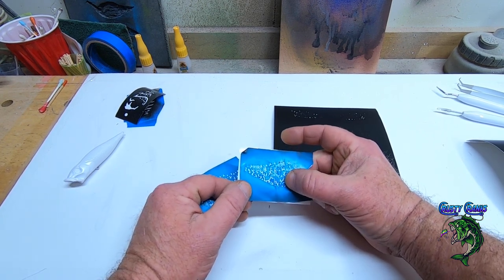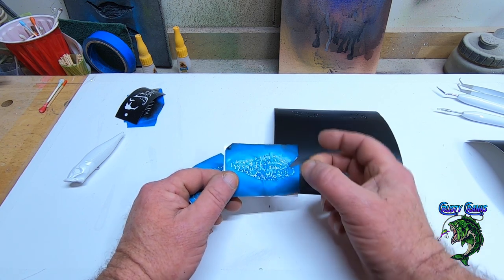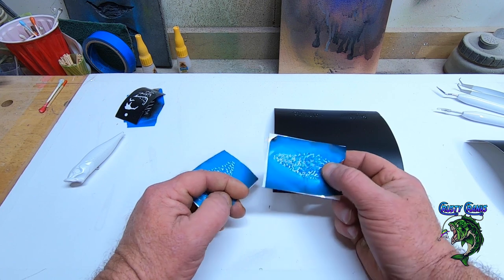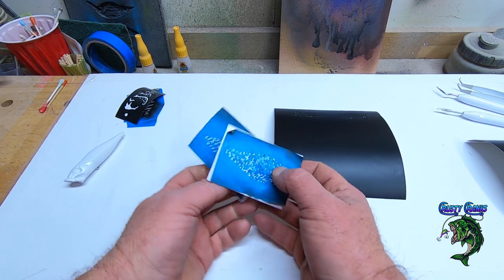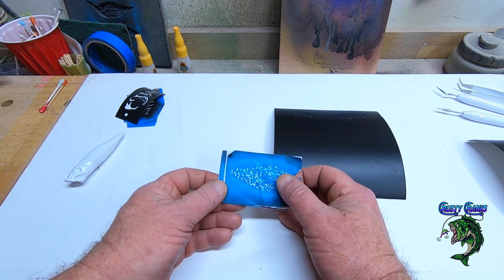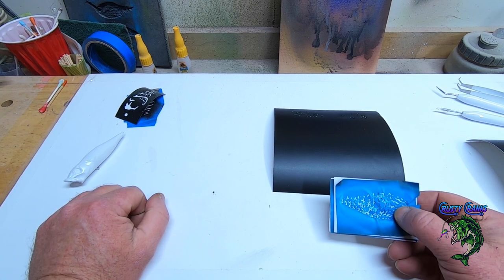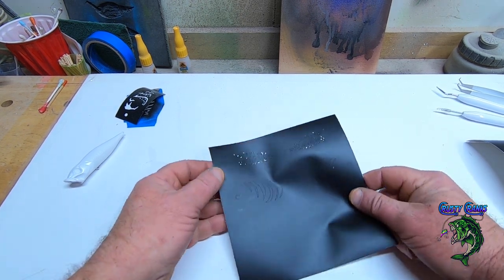You've got to be careful with the heat gun when you're drying your baits with these on there. You don't want to get too much heat because they will start buckling up on you — it is vinyl after all. The adhesive could come off on your bait. So just be careful — do your heat on low, or just air dry it with your gun.